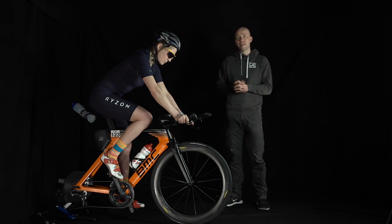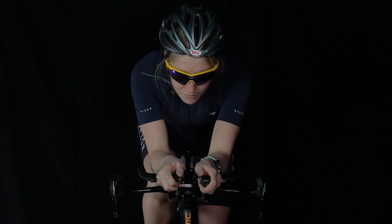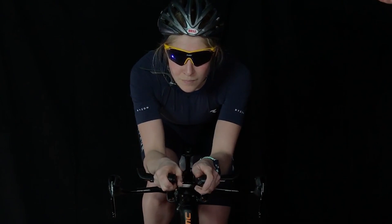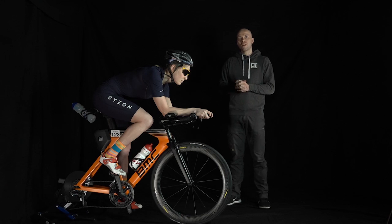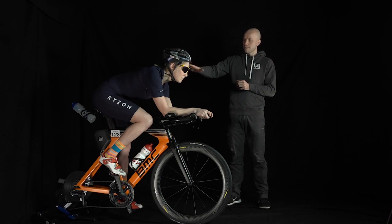Let's see the whole thing with Vicky. Vicky, do you want to go into the aero position? We have the opportunity to see how Vicky sits. We can see that the head is upright and she is relatively high — and we can see how we can improve it. If we look at it from the side, we can see that Vicky is relatively high and comfortable.